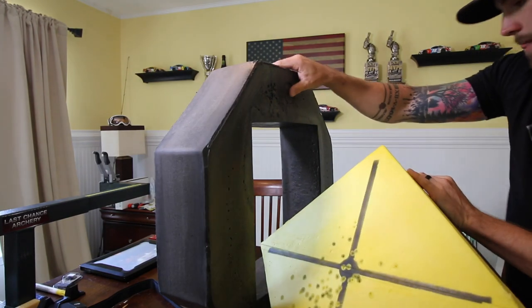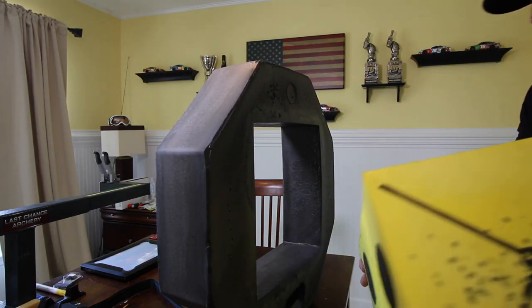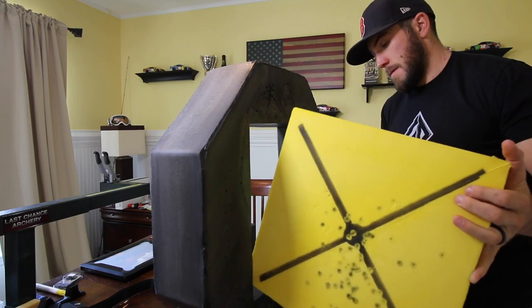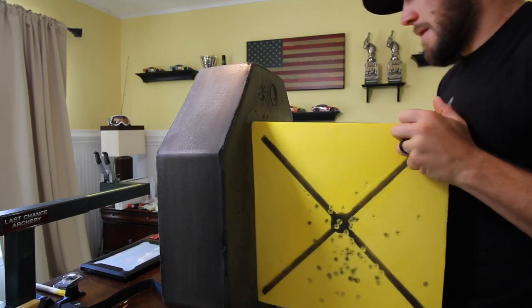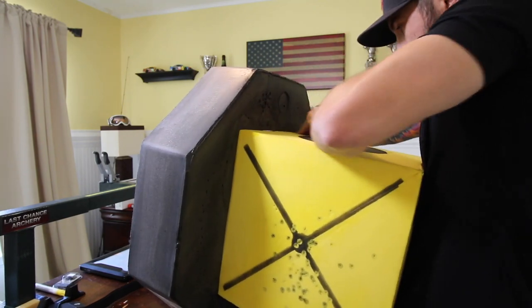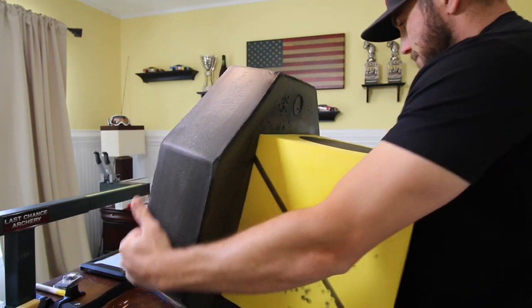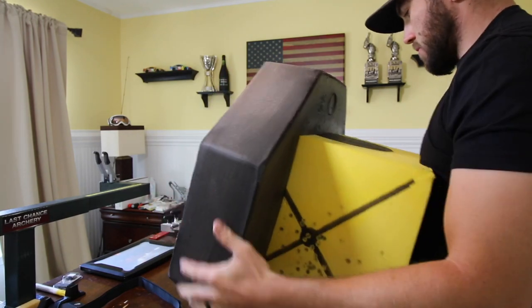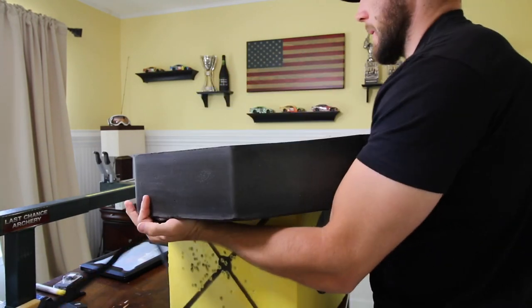The replaceable core surround is 24 inches by 24 inches and the replaceable core itself is a 14 by 14, six-sided replaceable core. The reviews on this say you can get anywhere from two to three thousand shots per side. I'll probably rotate it every thousand just to make sure I can get the optimum life span out of it.